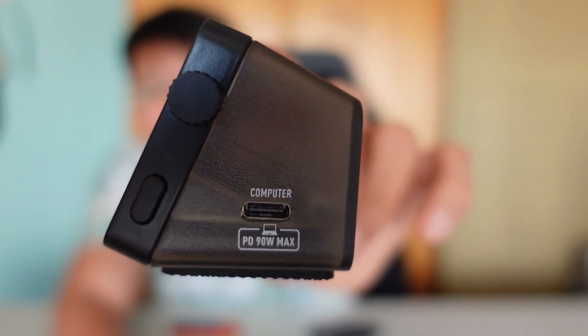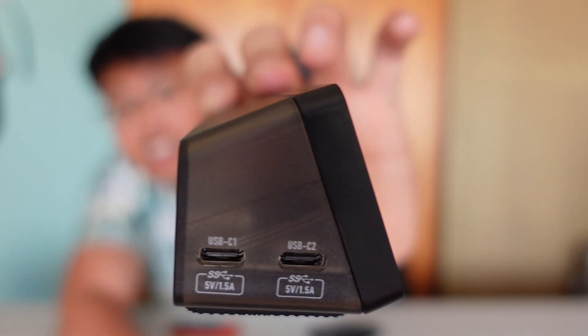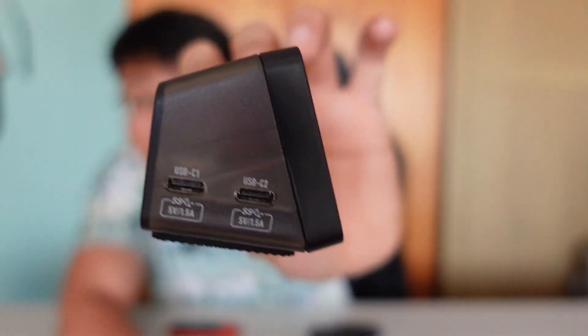We also have another USB-C output that can deliver up to 90 watts to charge your devices like your MacBook or your phone. On the side we have even more USB-C ports for data transfer between devices. This is an all-in-one dock for your PC so you don't need external adapters or chargers — you can keep your desk setup really clean.